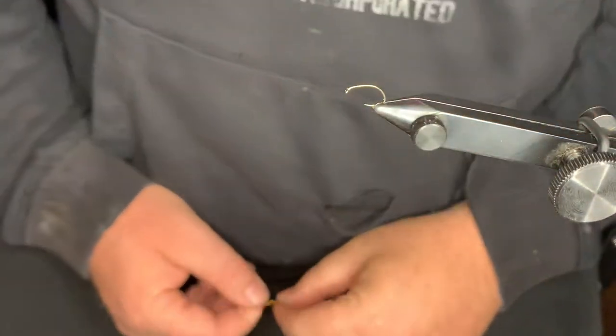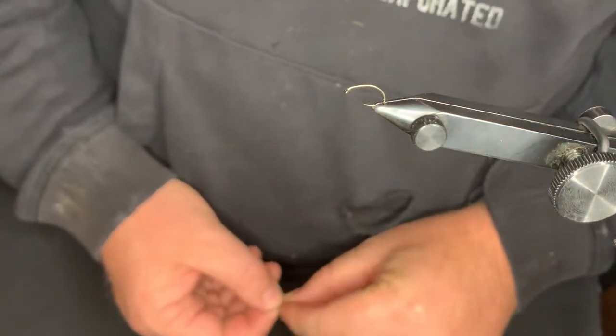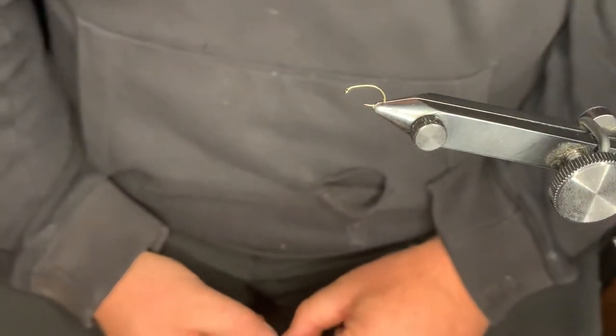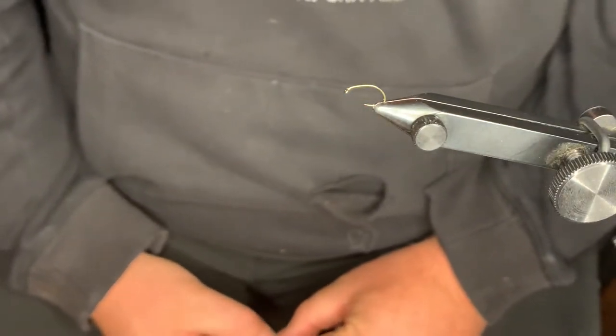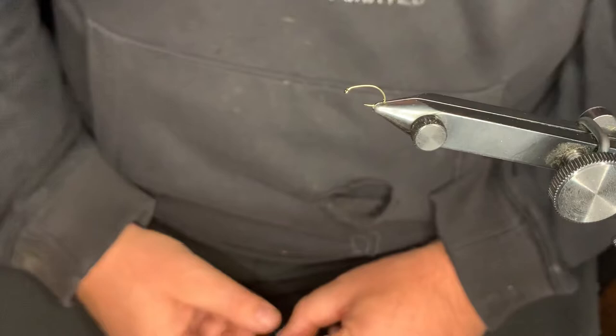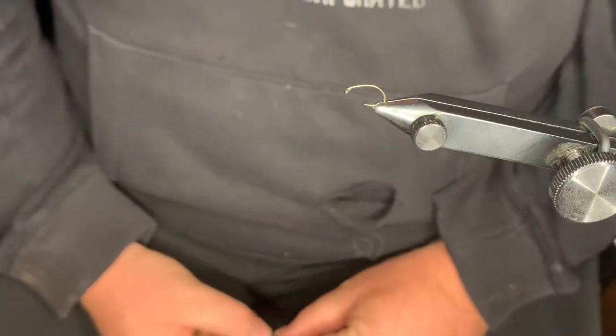Alright guys, welcome back. What we're tying today is a Palomino midge. This fly right here can be tied on a 14 through an 18. This is usually tied on a little bit lighter wire. What I'm using today is a Daiichi 1130 curved hook.